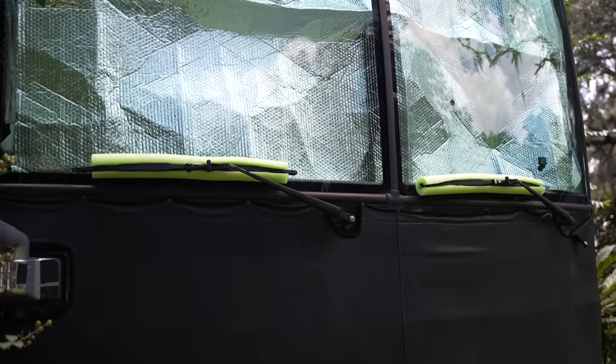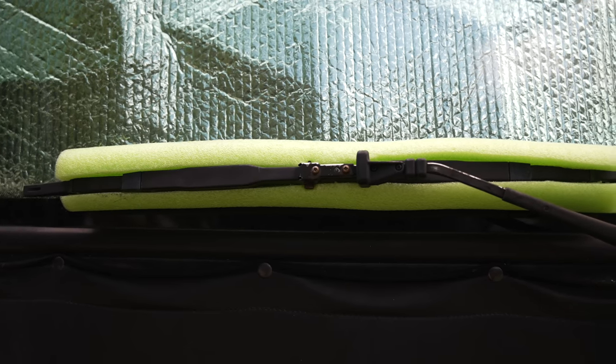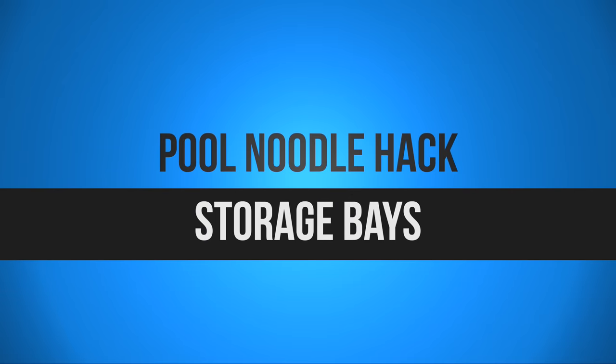Hack number two, if you have a drivable RV or even if you are just driving your truck, is to put pool noodles over the wiper blades when you are parked for an extended period of time. This helps protect those wiper blades from the sun and environmental factors that can cause them to get brittle and dry quickly — just one more way you can protect your investment and ensure safe driving using a pool noodle.